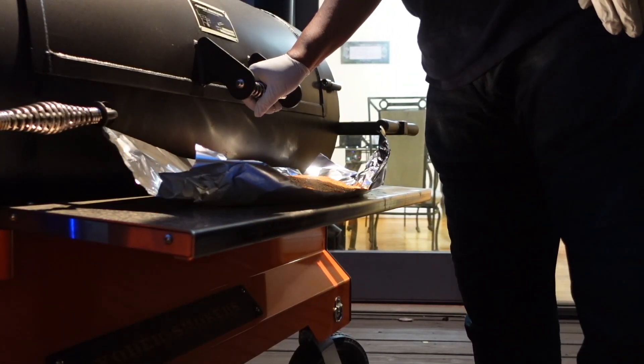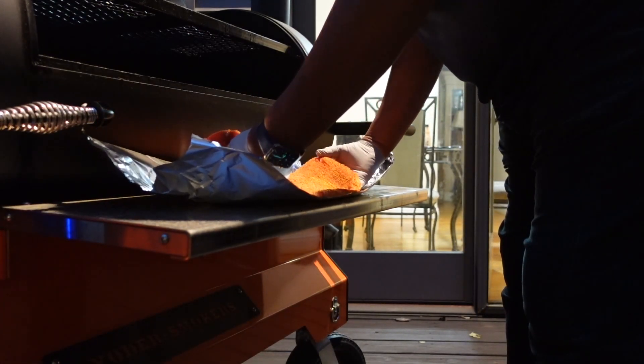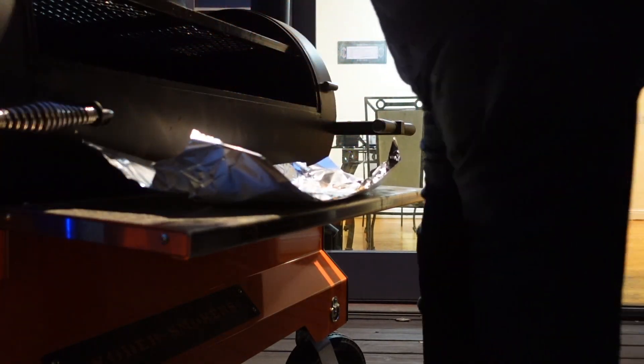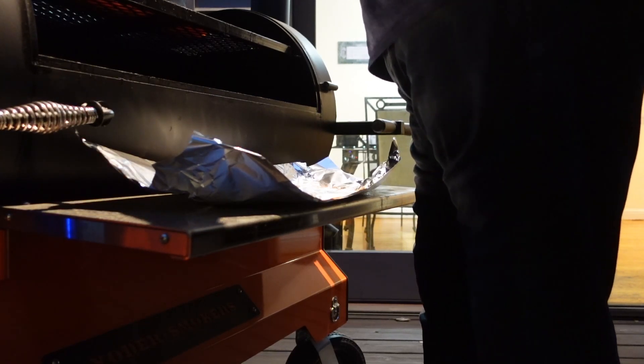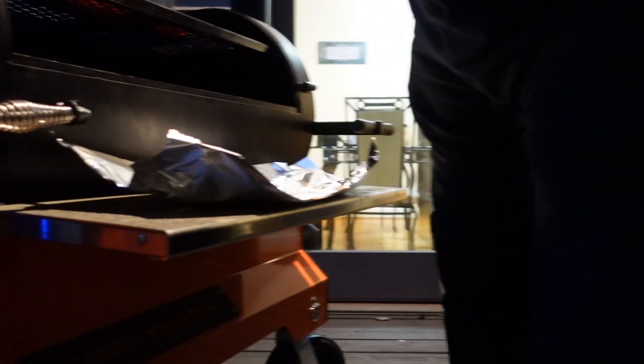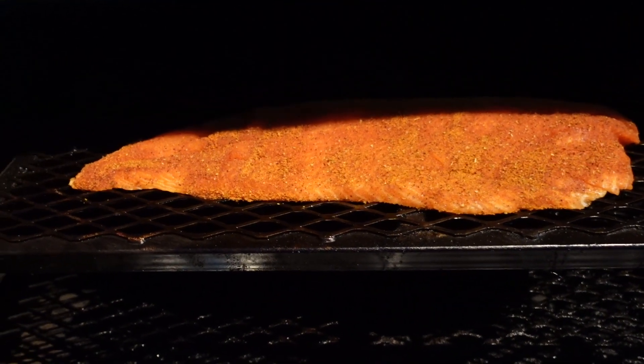Alright, so we're at the Yoder. This will be pretty easy — just going to place this on here. I'm going to start checking it in about 15 minutes to see how we're doing. There she is. We're going to check on this in about 15 minutes to see how it's coming along. Stay tuned.